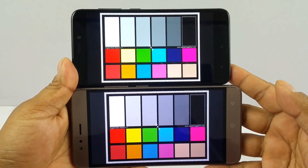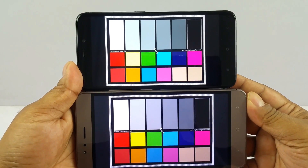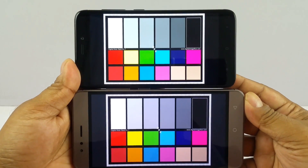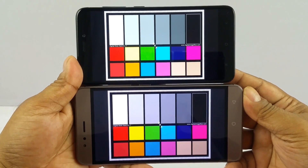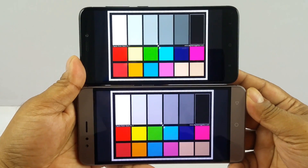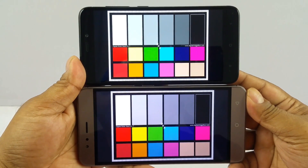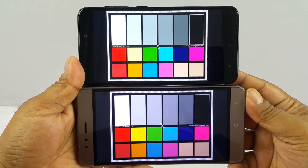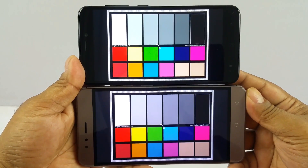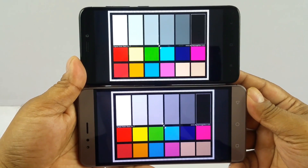Next we're comparing the displays. I've set both displays to 50% brightness and switched off adaptive display. At that setting the Redmi 4 is slightly brighter than the Turbo 5, but the Redmi 4 screen is slightly paler, while the Turbo 5 is more whitish — which is partly a matter of personal preference.